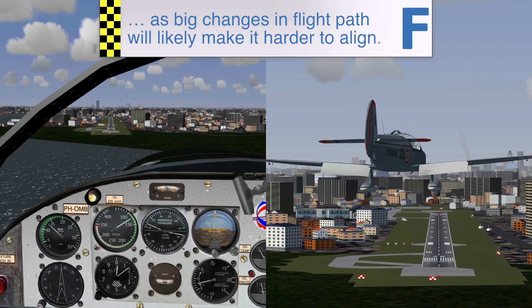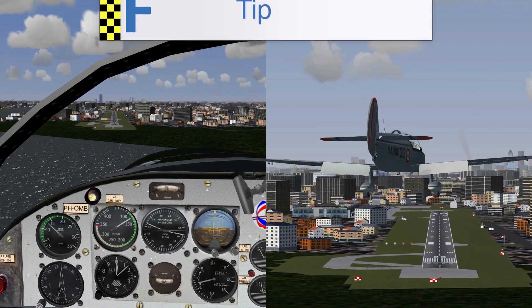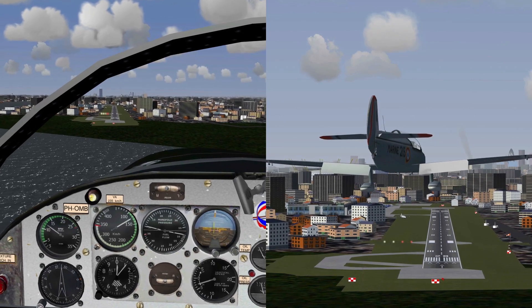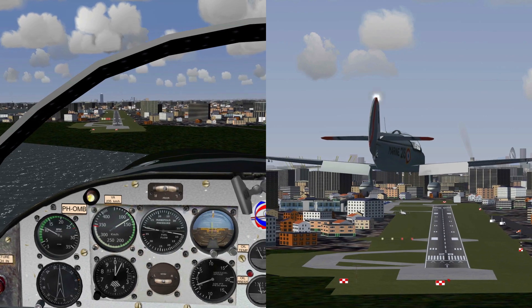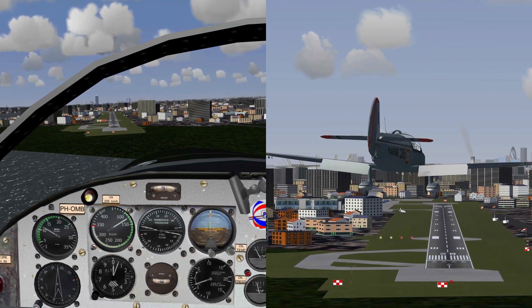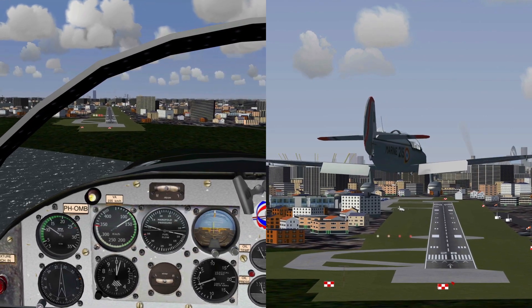Even though these techniques are basically the same for big planes, if you're going to practice this for the first time, I'd recommend you take a small plane first. The lower approach speed will give you more time to prepare the line-up before touchdown.